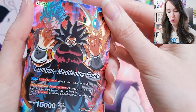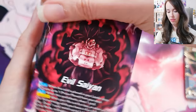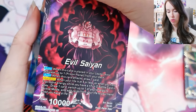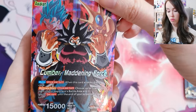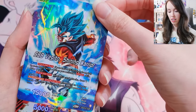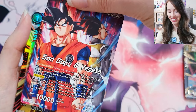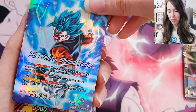Cumber, Maddening Force — oh, that's sick too. Wow. Evil Saiyan — yeah, I've seen that design before too. I forget what set that was from though, but that front of the card is really, really sick. SS Blue Vegito, Shining Warrior — wow, that's sick. Son Goku and Vegeta — my boys. That's so awesome.